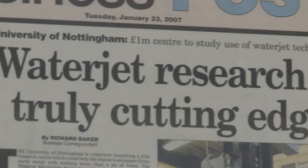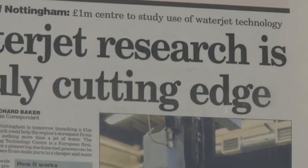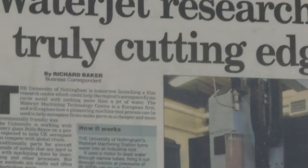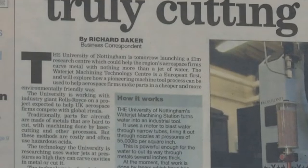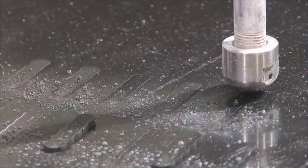We thought that water jet machining can give us paramount advantages in machining difficult-to-cut materials — not necessarily aerospace materials, but composite materials more related to fuselage, and also even more difficult-to-cut materials: ceramic materials, and even diamond we can cut with water jet machining.